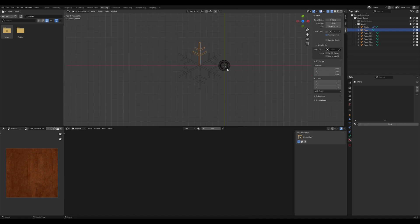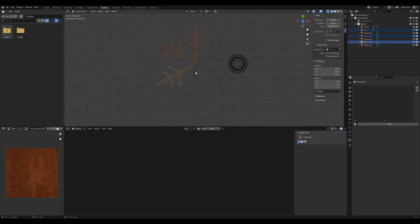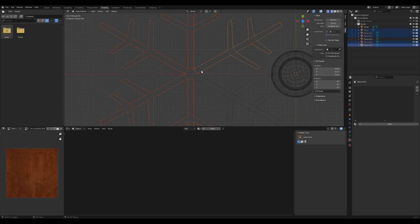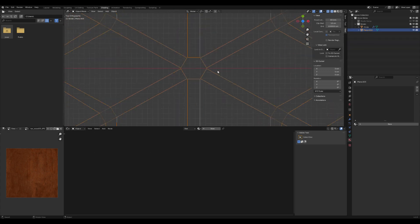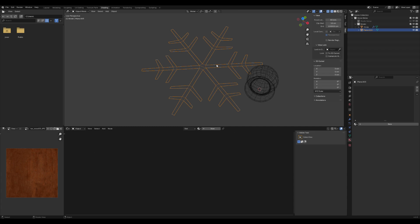We'll model one-sixth of the snowflake for simplicity. If you copy a section of the snowflake using Alt+D, all copies will update simultaneously, which is great for maintaining consistency. You can position the individual parts correctly by rotating them using the R key before combining everything together. Once you are satisfied, combine the parts of the snowflake by pressing Ctrl+J. In edit mode, select the hole in the snowflake and press F to fill it with a polygon. Then select the entire mesh and extrude it to give the snowflake some thickness, creating a more realistic and detailed appearance.